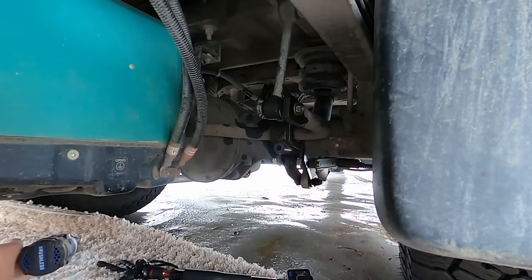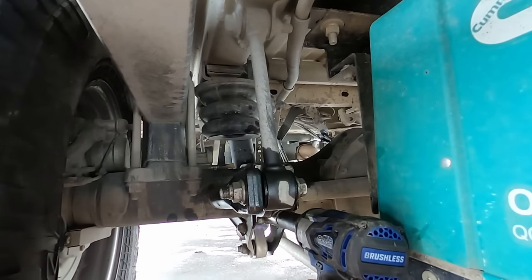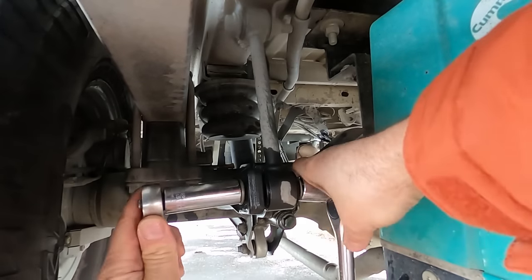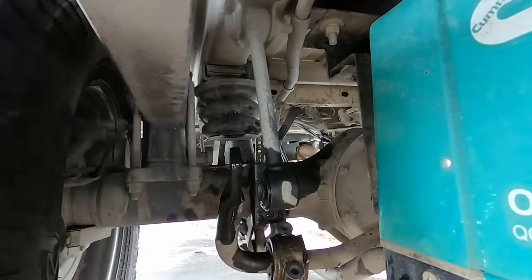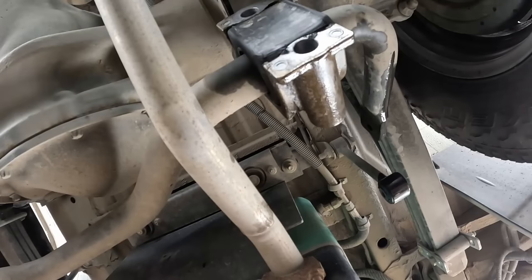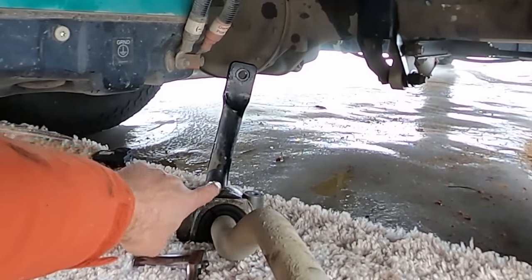Hang with me for a second — let's see if we can break these loose. It's a leverage thing because of my limited access. The plan is to pull these bolts, pull these off, and then this sway bar will come out — at least I hope it does. Looks like both sides are off. We're going to take off this last bolt to remove the sway bar. She's off. Next step is to pull these off.